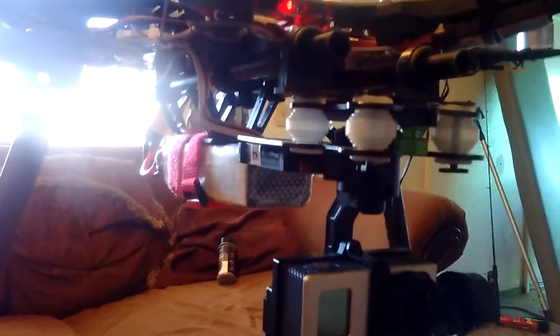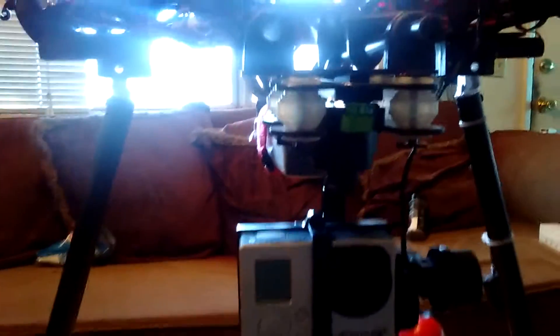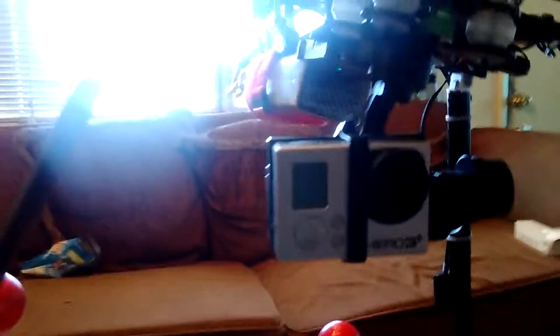Hi, just doing a quick video on the Walkera G3D Gimbal. This is a 3-axis gimbal. It's very stable, very lightweight. As you see, it's very stable. It's got side-to-side dampening with twice the 3D.